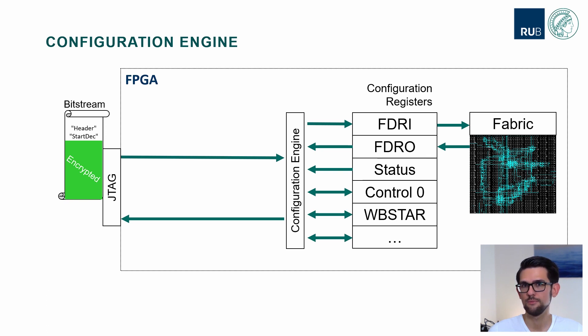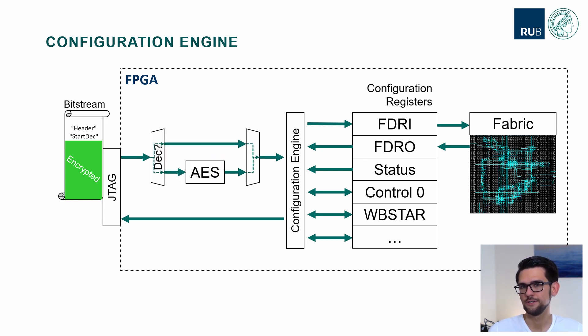There is a small part beside this fabric which oversees the configuration process — we call this the configuration engine. This configuration engine comprises about 20 documented registers which the Bitstream reads and writes to, so the Bitstream contains commands to read and write to these registers. As we are in the crypto domain, we need a decryption core for the encrypted Bitstream, and we place this in front of the configuration engine so that the Bitstream can be decrypted on the fly and the configuration engine only sees decrypted content.